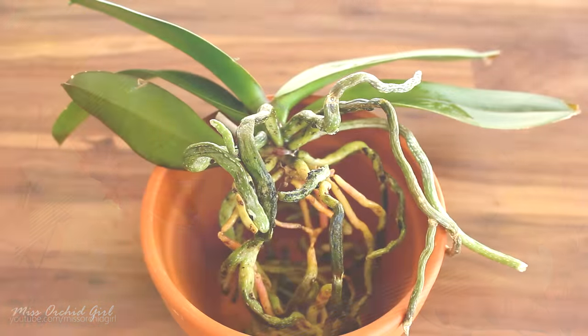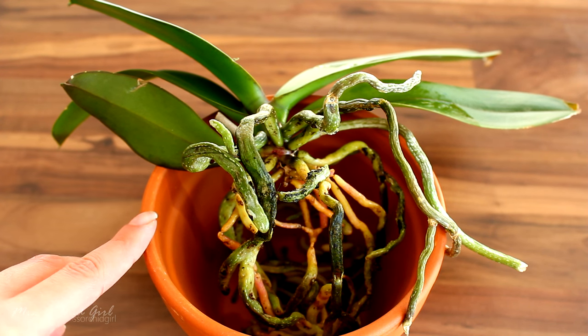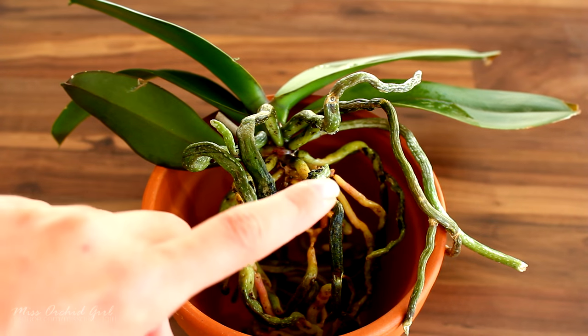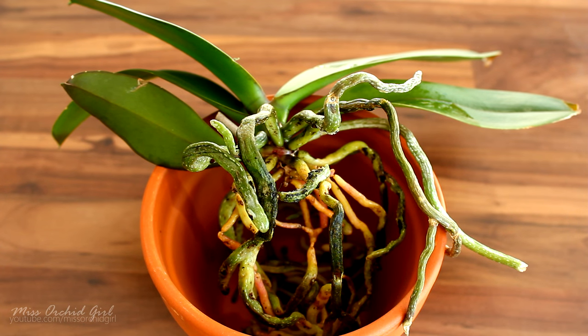Hi everyone, it's Dani. One of the questions that I find frequently in my comment section is regarding Phalaenopsis orchid roots. Why are they yellow in comparison to other green roots? Does it mean that the roots are sick and they're about to die? And should I just cut them when I repot?